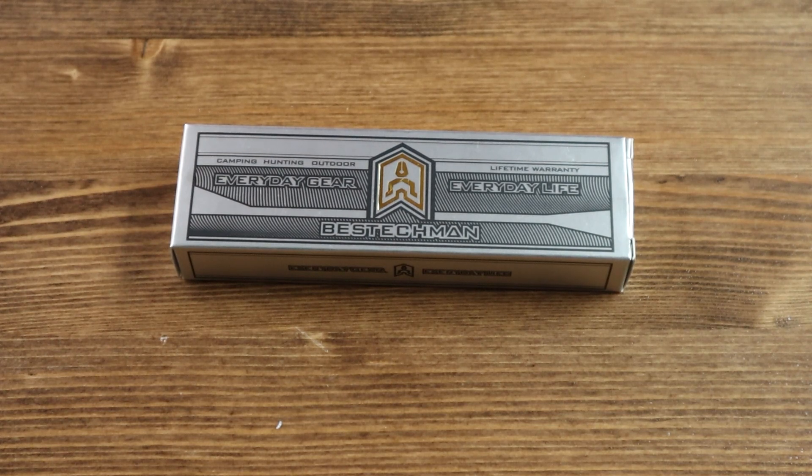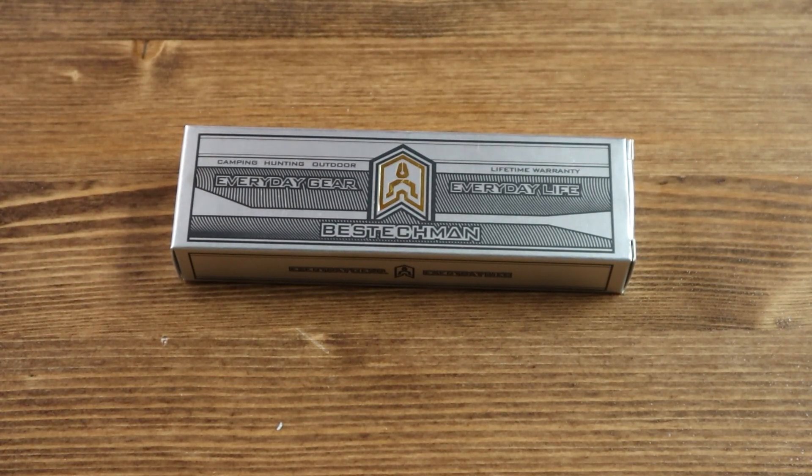Hello everyone and welcome back to another Jimping with your Crispy video. Today I have another brand new knife from Best Tech Men called the Velix.